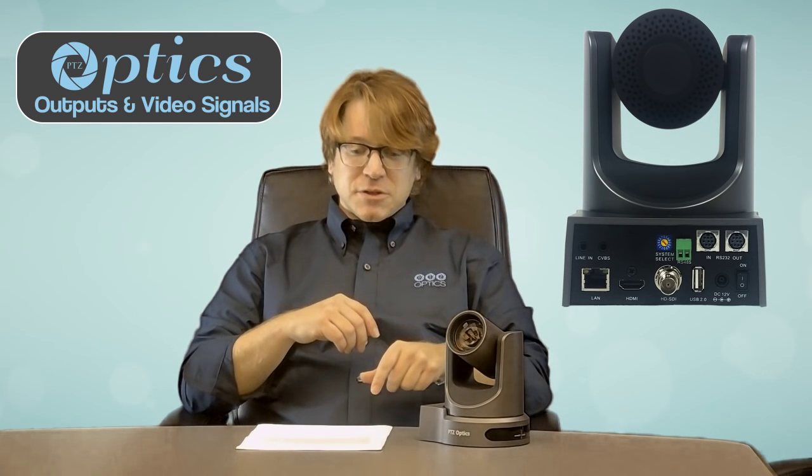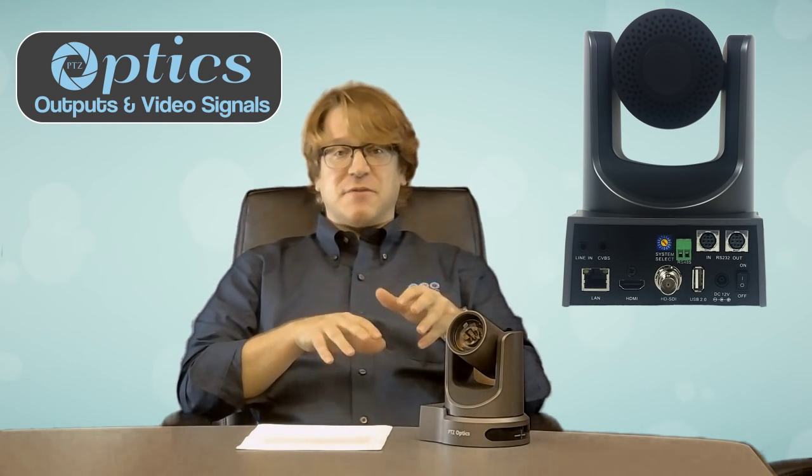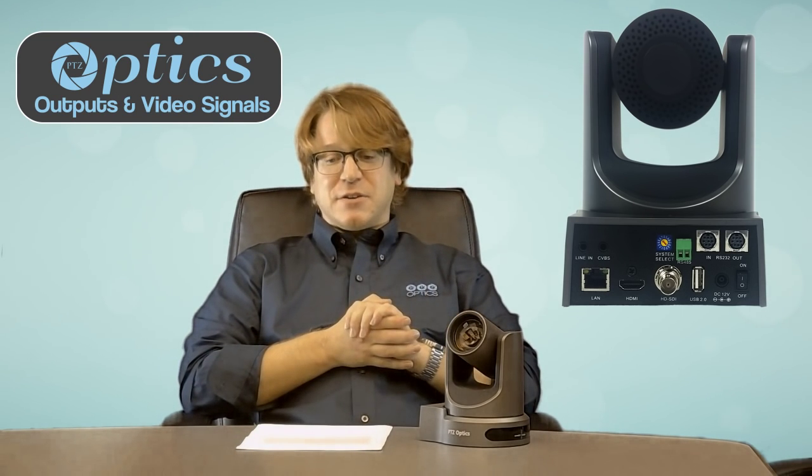The resolution for the USB port, HDMI port, and HD-SDI port are all set by the yellow dial on the back of the unit. The resolution for the streaming capabilities, however, is found through the network interface for the cameras.